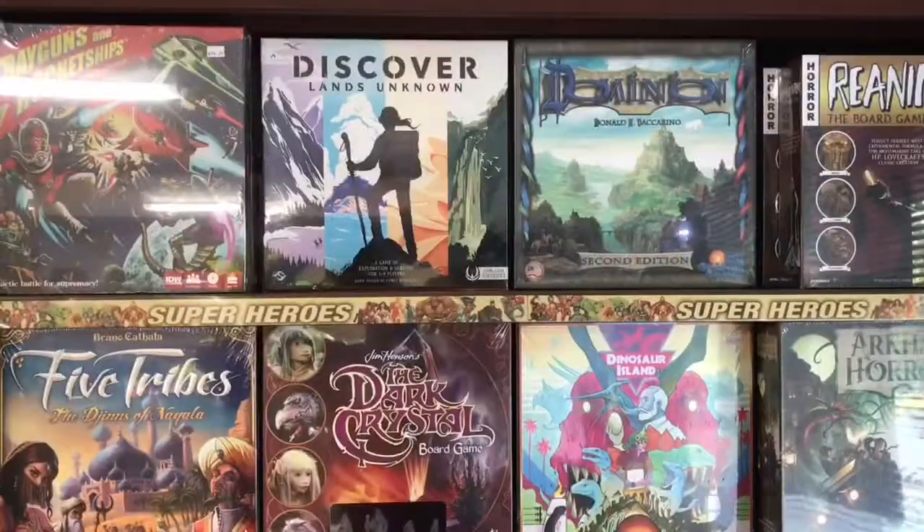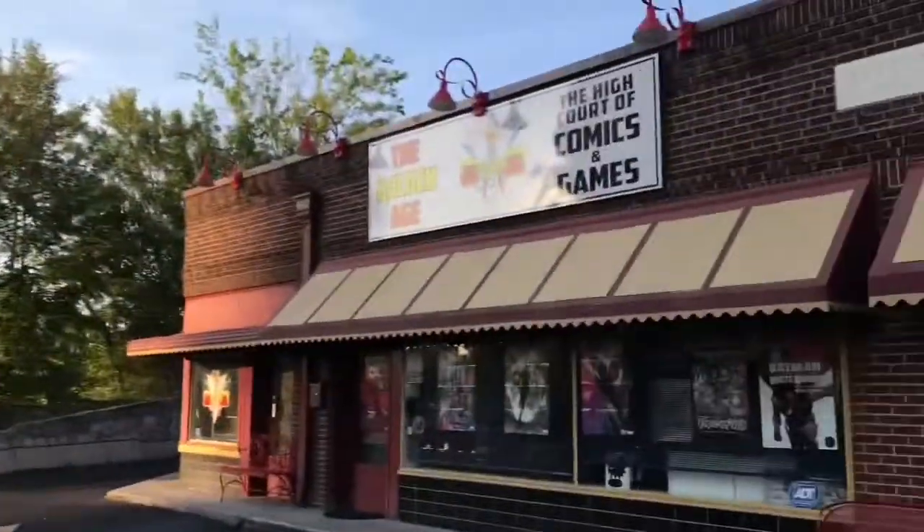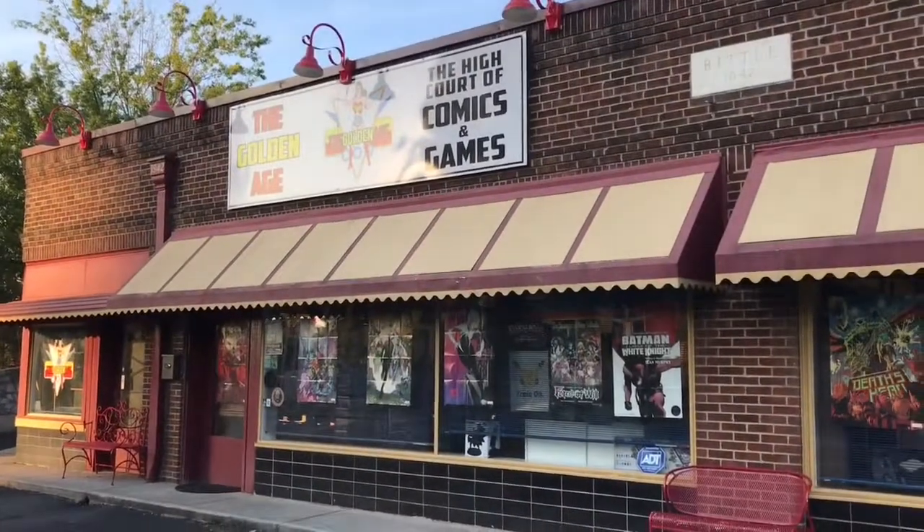Hey everybody, welcome to an all new edition of the Golden Standard, the official comic book review series of the Golden Age, 1942. We're Blount County's number one source for comics, gaming, collectibles, and so much more. We're located at 316 Court Street, right across the street from the courthouse in the historic WGAP radio building in downtown Maryville, Tennessee.